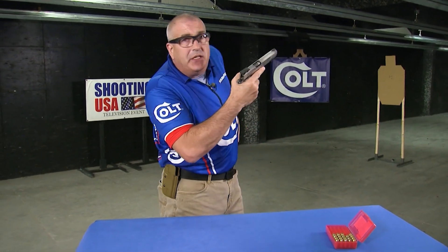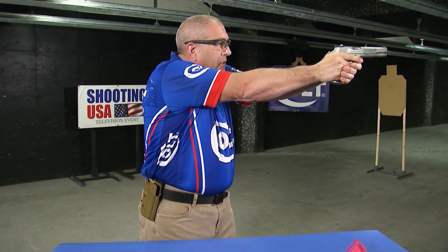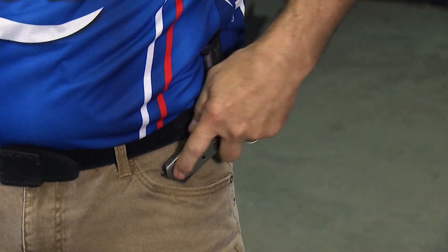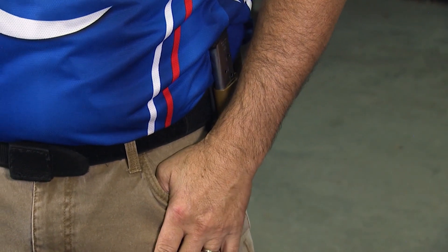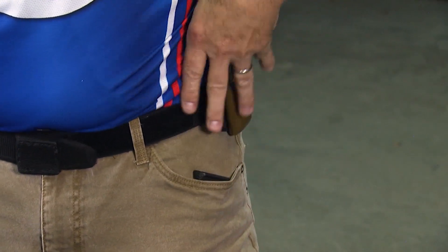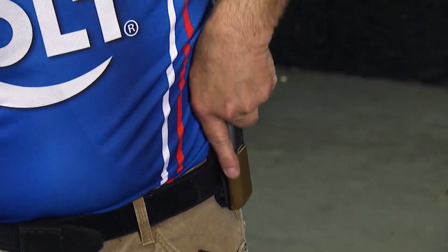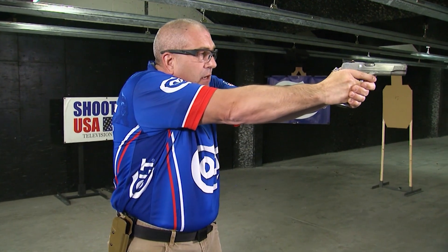Magazine in the gun, spare magazine in the pouch. So I'm up on target, I come back to press the magazine release, take my magazine out. I prefer to put it in my pocket because that allows my support hand to index my new magazine perfectly. I come up, insert it, come back on target.